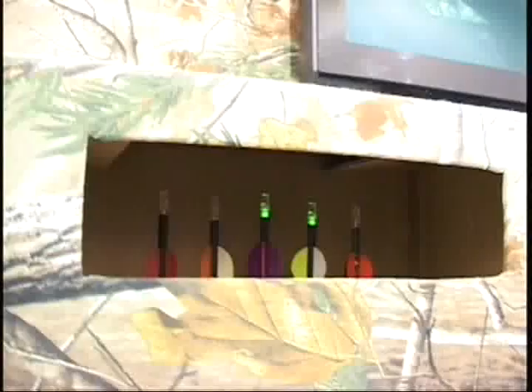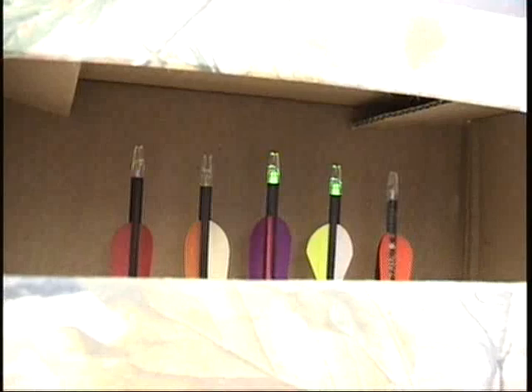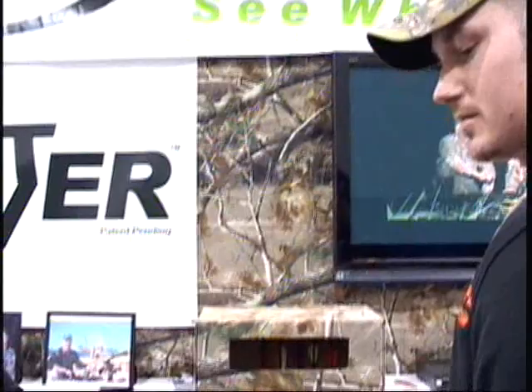How long is it going to glow for? They glow for 10 to 12 hours. Most of them, to be quite honest with you, after 14 to 16 hours you're still going to see it. It's a glow stick — what you do is break it, shake it, stick it in your nock, slide it in. Simple. You don't have to worry about it going out once you hit the animal, by backing out without contacting your own.